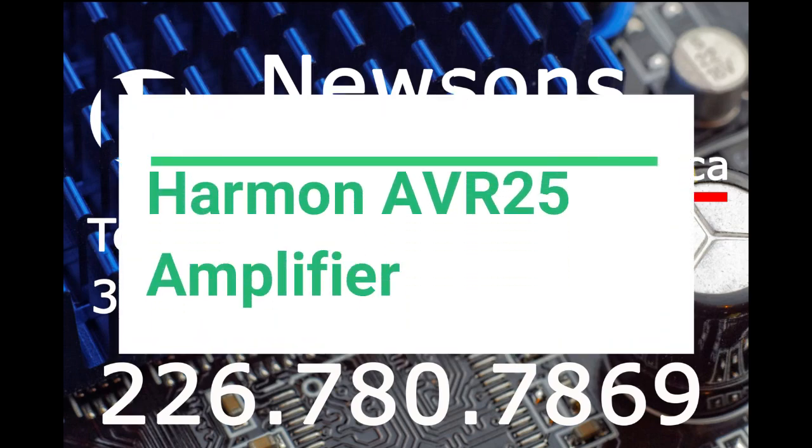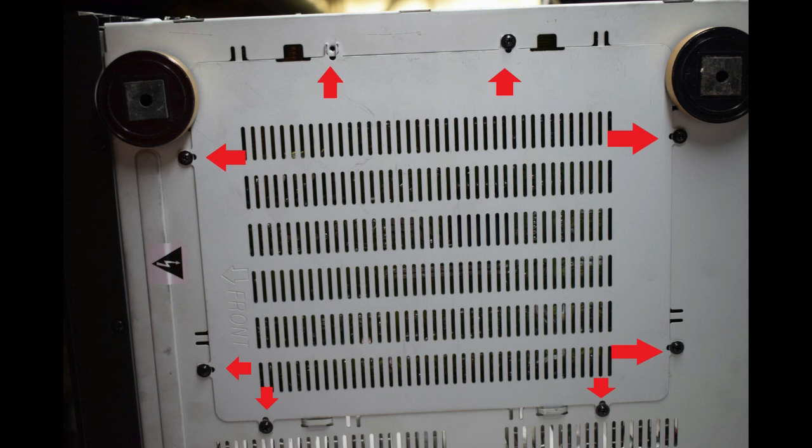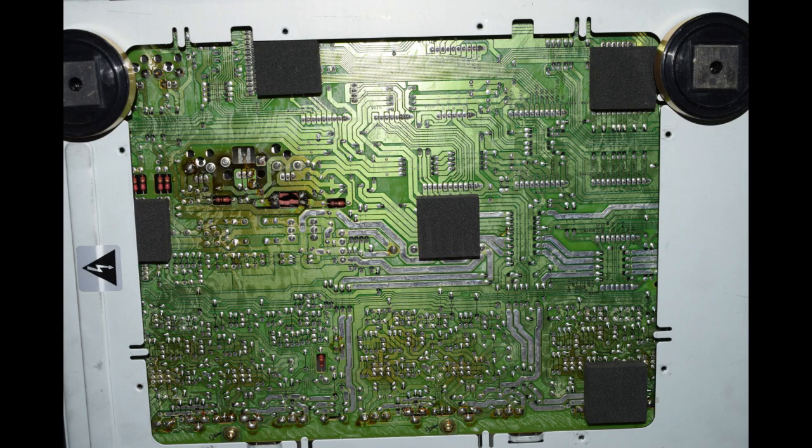This is a repair of a Harman AVR25 audio amplifier — it turns on but has no sound. If you flip it over, you can unscrew the screws as shown. This panel slides right off and you just pull it right up. This is the board underneath that panel.